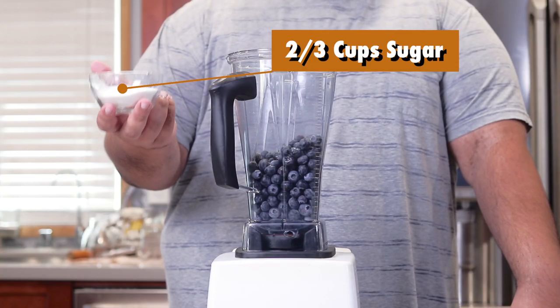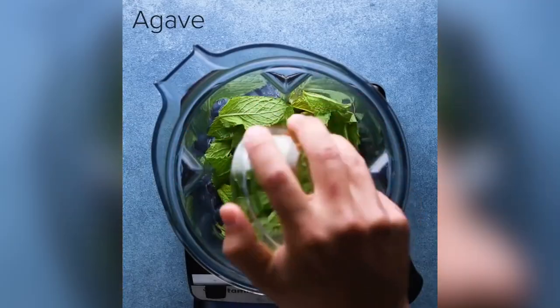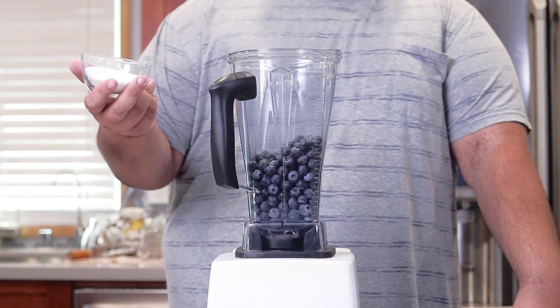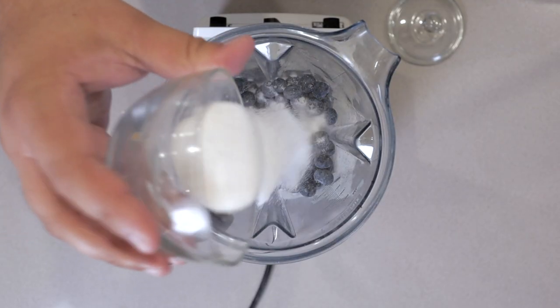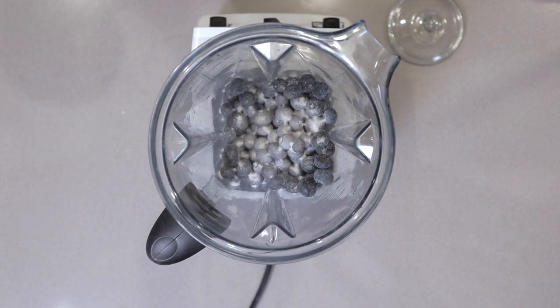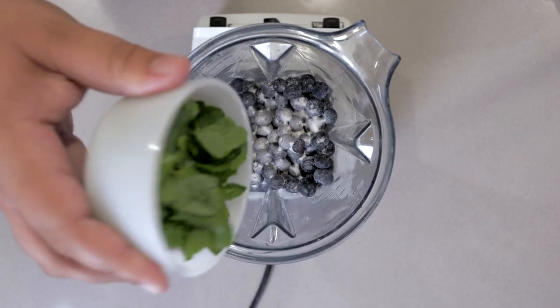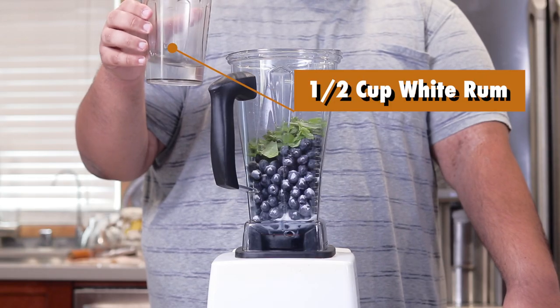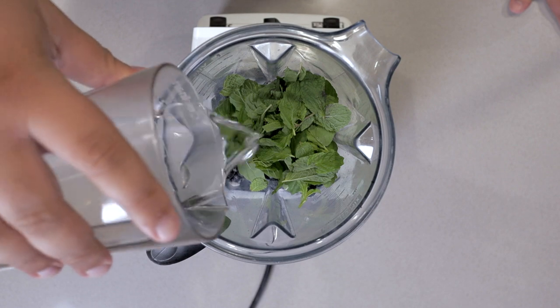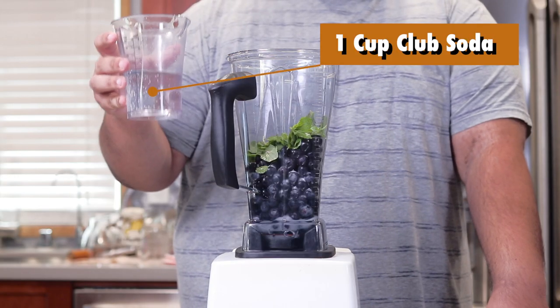Then let's add about two thirds of a cup of sugar. I know in the video they used agave syrup, but I tested it out — it wasn't really delivering the sweetness that I wanted. One cup of loosely packed mint leaves, half a cup of white rum, and one cup of club soda.